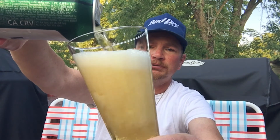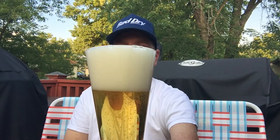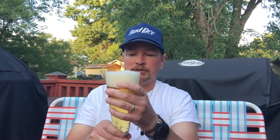Give it the aggressive pour. Cut it off right there and look at that. Big frothy head — produced a lot of big bubbles in there. Decent amount of carbonation, but it has a nice straw-looking color to it.